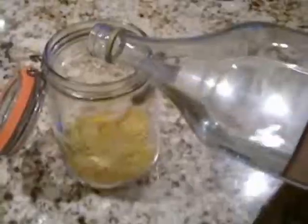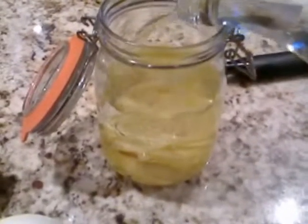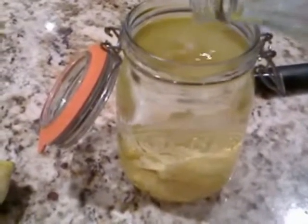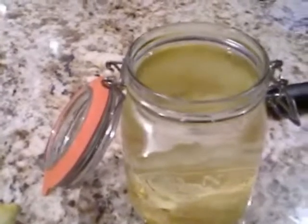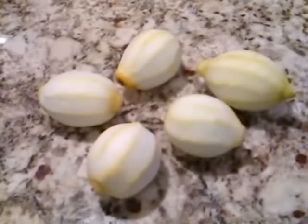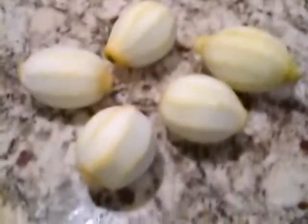Put it all in your jar and then of course you just pour on your alcohol — a litre of alcohol. Put the jars now in the cupboard, that'll be steeping away. I'll turn that every day or so, just a gentle turn.